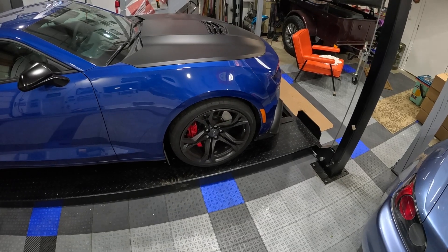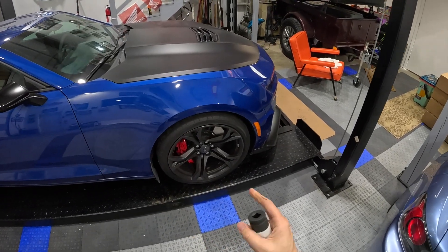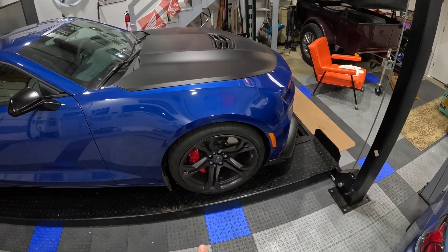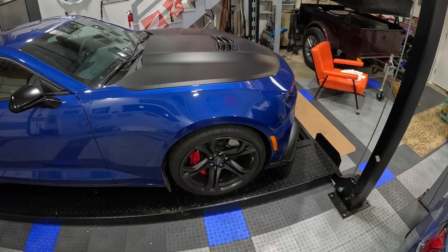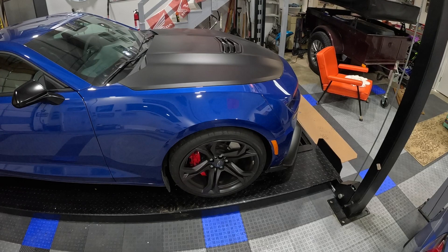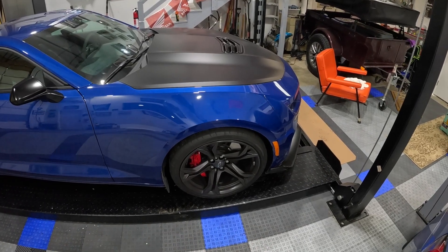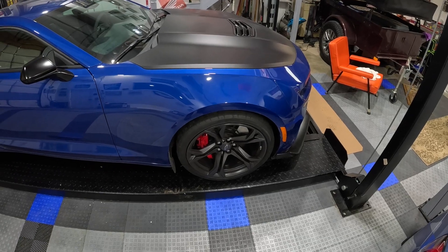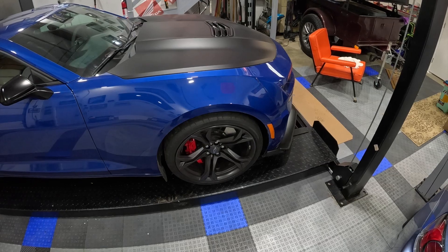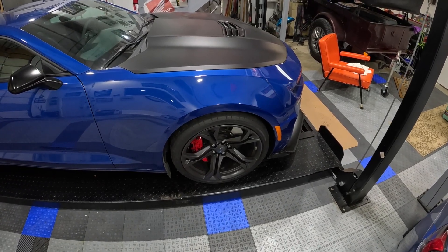First thing we're going to do is pop the socket off and get our big long three-foot breaker bar to pop all these lug nuts loose. They're a pretty high torque lug nut — I think the spec is like 140 foot-pounds. So any opportunity to get in there and break these loose is going to be the way to do it first, before you rely on the impact when the car is already up in the air and the wheels start spinning.